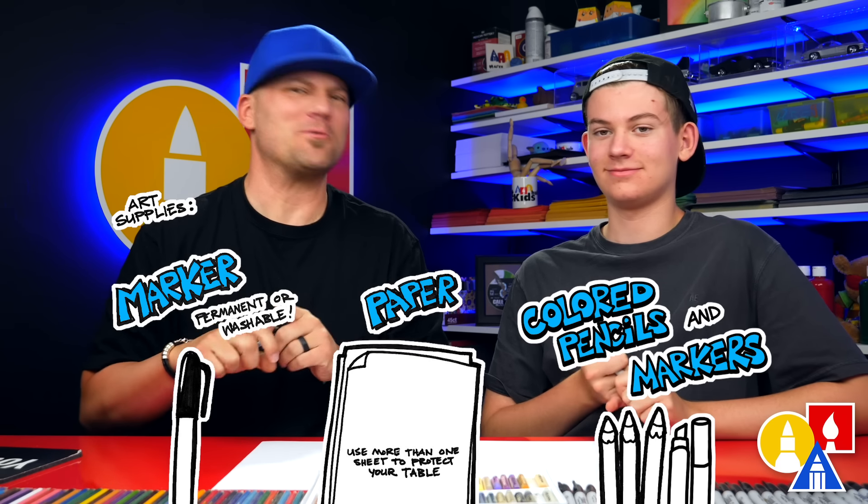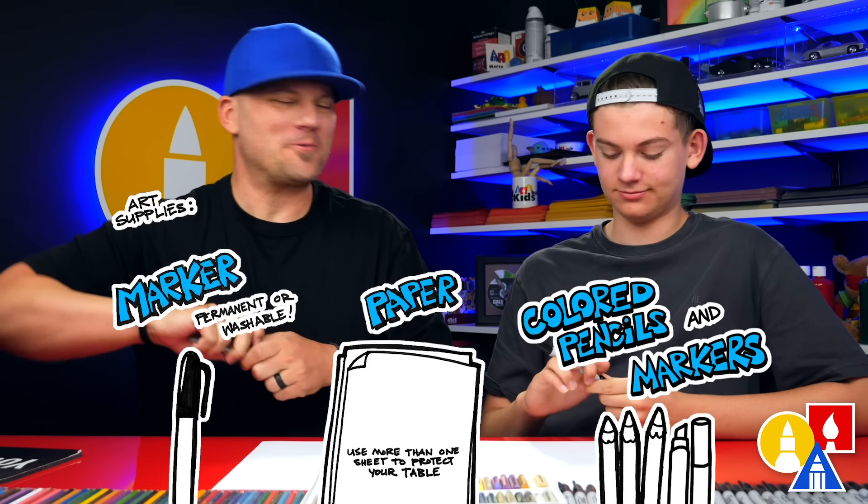Hey friends! Today we're gonna be drawing a summer penguin — a penguin that's dressed for swimming. Sunglasses and a swimsuit. We hope you get to follow along with us. You ready to start? Yes.